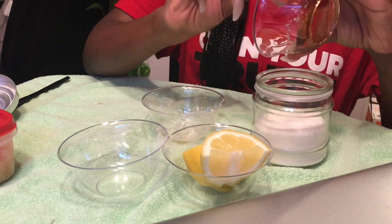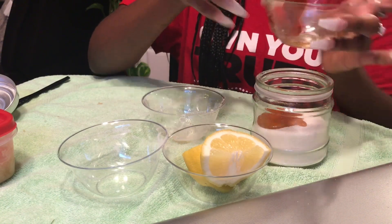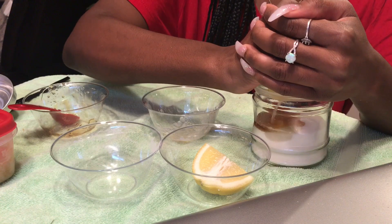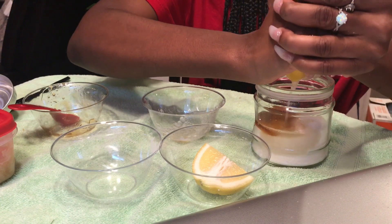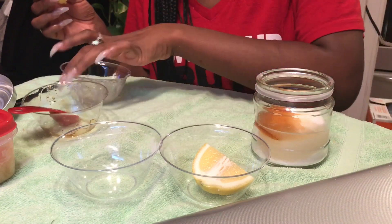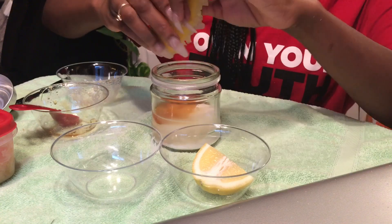So we'll take about a cup of sugar, about two tablespoons of honey, and half of a lemon — or more. You may need more depending on the consistency. So you squeeze your lemon in. The lemon and honey give it flavor, so if you use it on your lips and you want to lick it off, go right ahead.